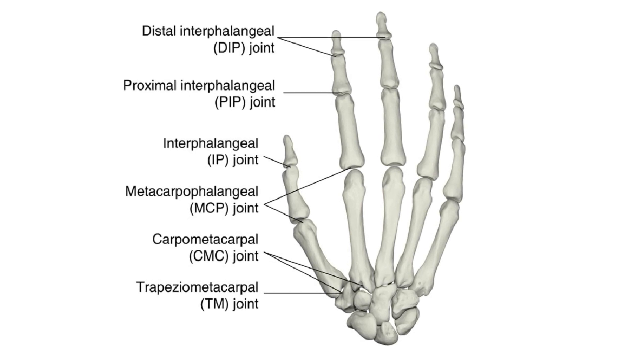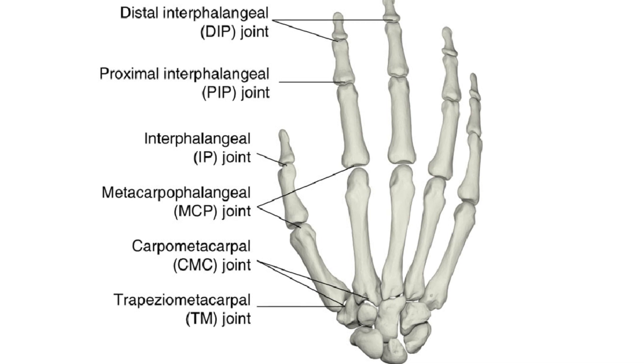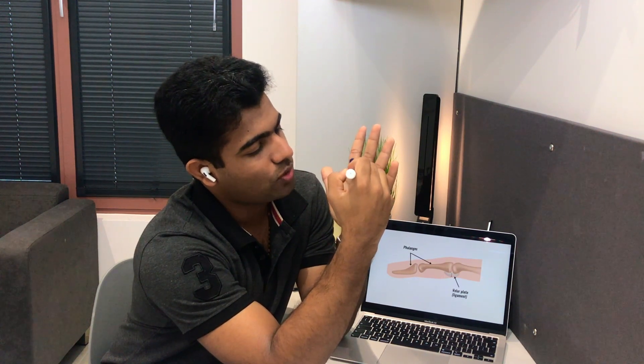There should be an accessory structure to increase the congruency of this joint. Looking at the diagram, the metacarpal head is larger and only a small part of the base articulates with it, making the joint susceptible to incongruency. This brings us to a very important concept: volar plates or palmar plates, which is important for your examinations.